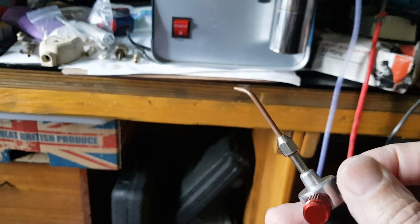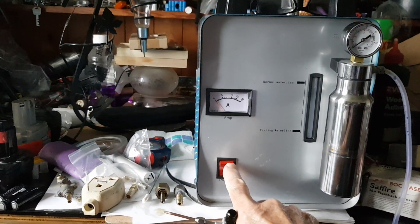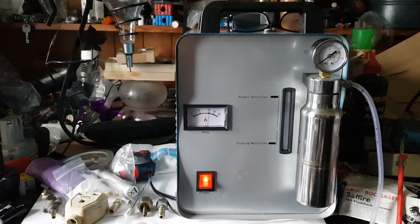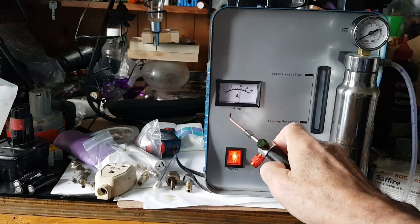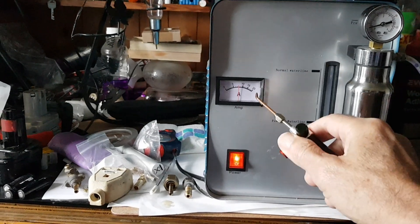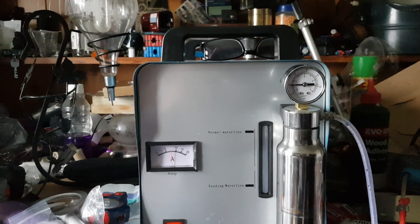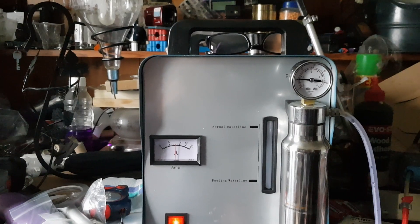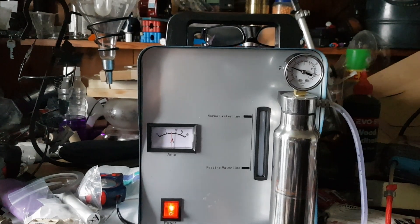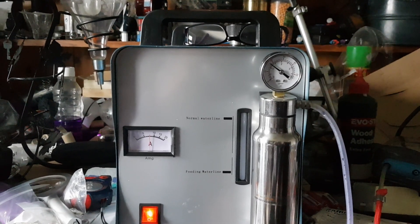That's finger tight, so I'll turn it on. It's quite noisy — it's got a big fan like a computer on it, but a big one. Now it's dropped at the moment; you'll probably find it goes up to about 10 amps a bit later on. You can see the pressure rising — it will keep rising and then it will turn itself off.